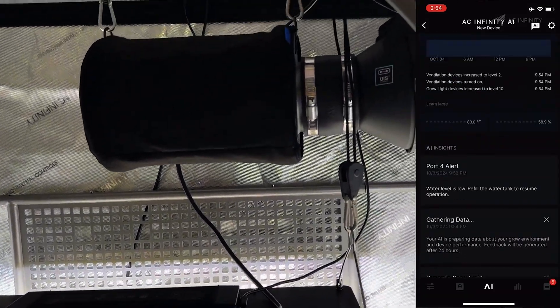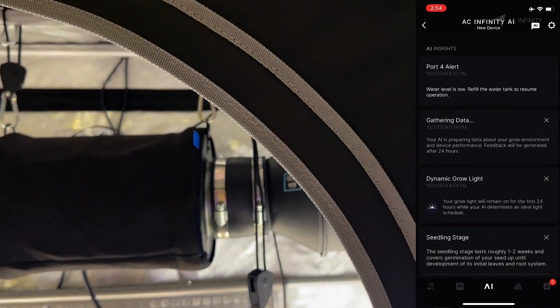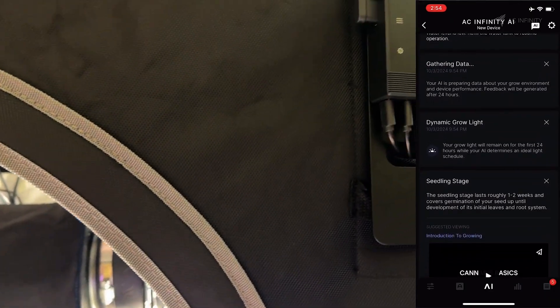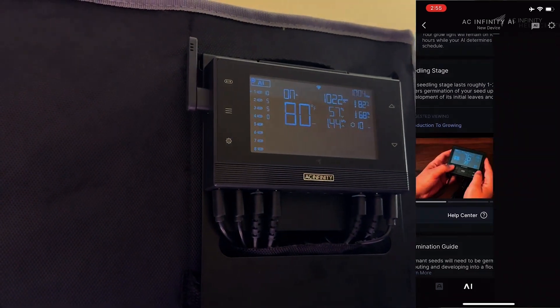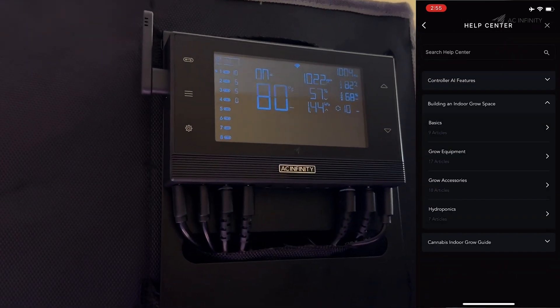In fact, there's a wealth of videos and articles covering the entire cannabis growth cycle built into the app library, which makes it really easy for anyone to have a successful grow on their first try.